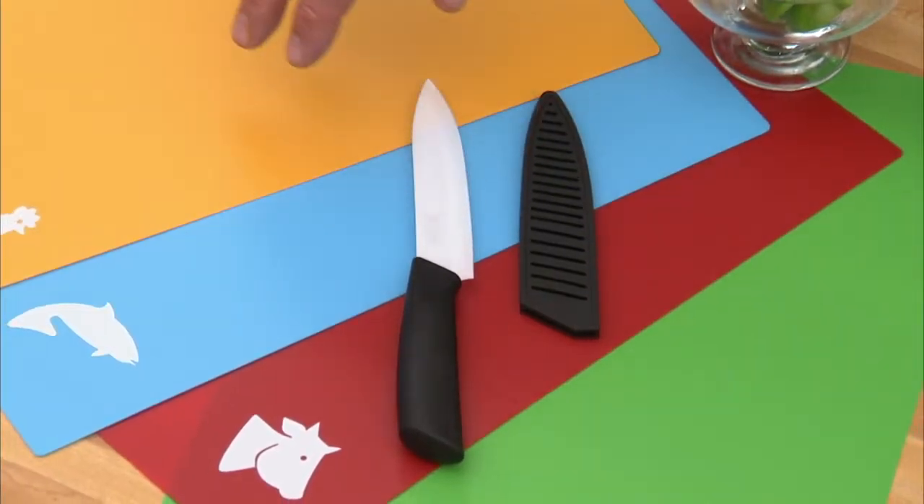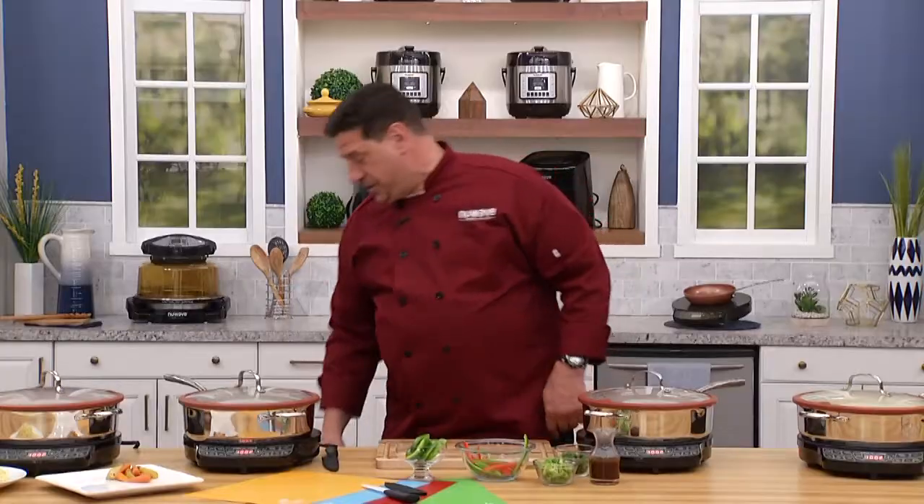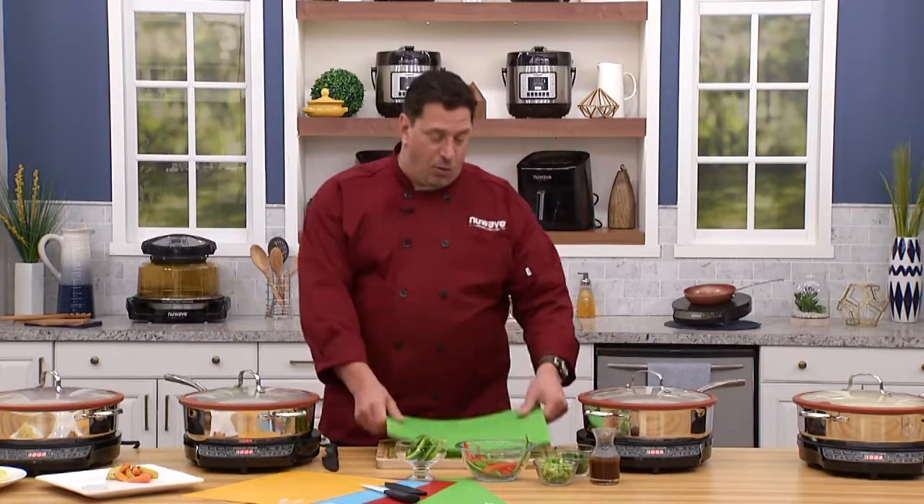These in front of me are our flexi mats — color-coded for chicken, fish, beef, and vegetables. This is for cutting on your counter or putting over your cutting board so you don't cross-contaminate food.